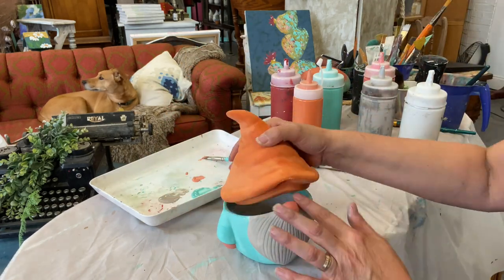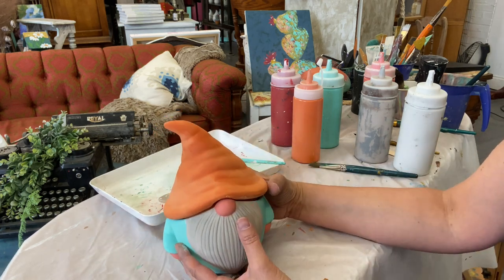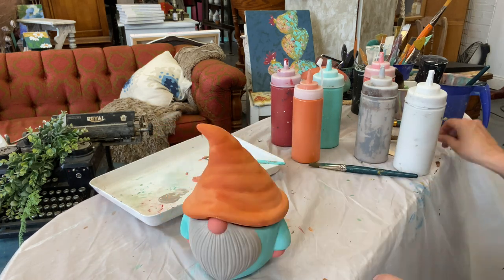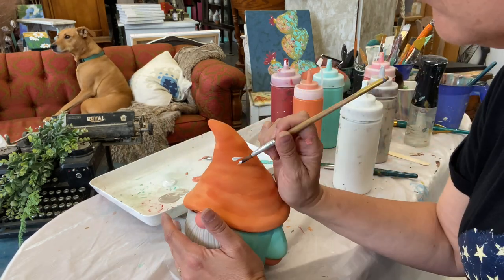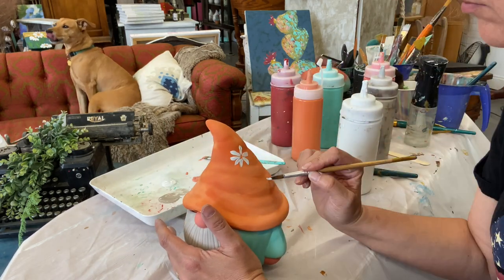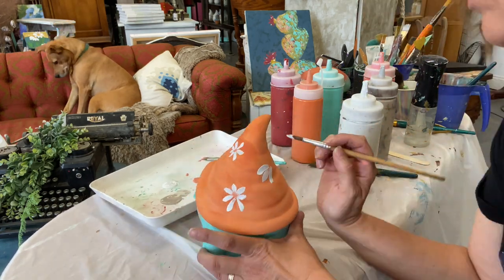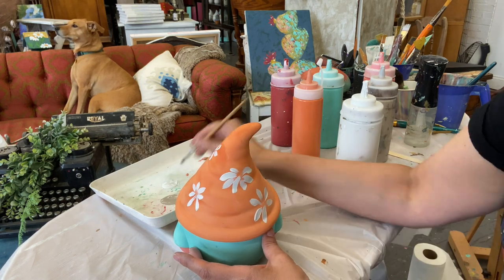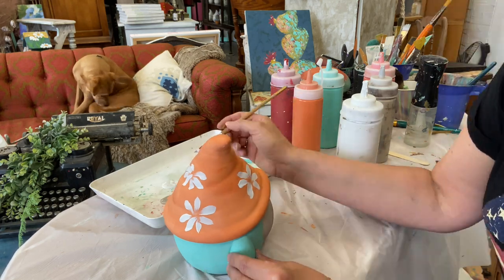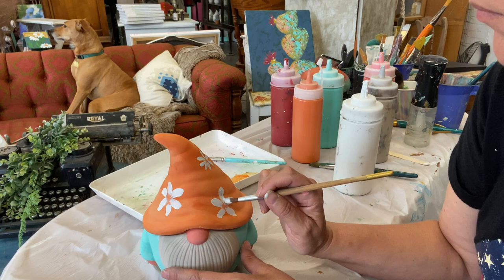And there you have it, we're going to let that all dry. When you feel like it is dry enough, we're going to get the white shade and we're going to paint some little daisies on the hat. In order to get the daisy look, you want to press a little bit harder at the beginning of the petal and as you come towards the middle of the flower you're going to lift up on your brush.